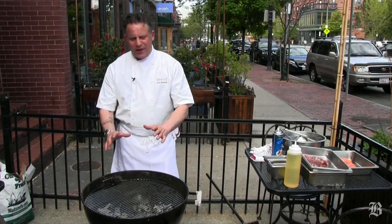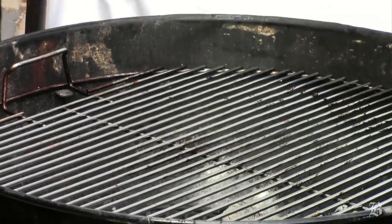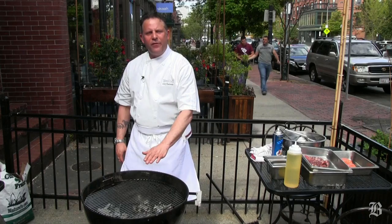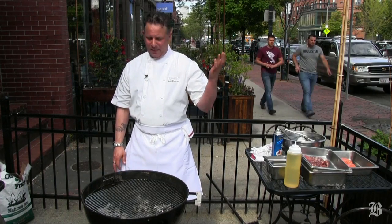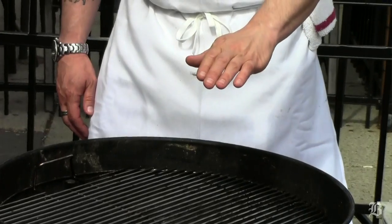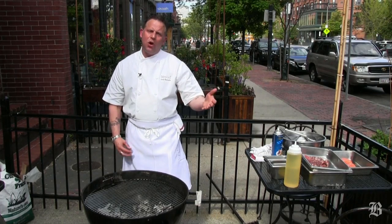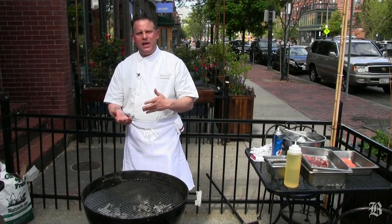Now that we have a hot, clean grill, we need to know the temperature of it. The way I know is I can hold my hand above it for five seconds — maybe even a little less. That is a super hot grill. Ten seconds is a medium grill, and fifteen seconds is a slow grill.